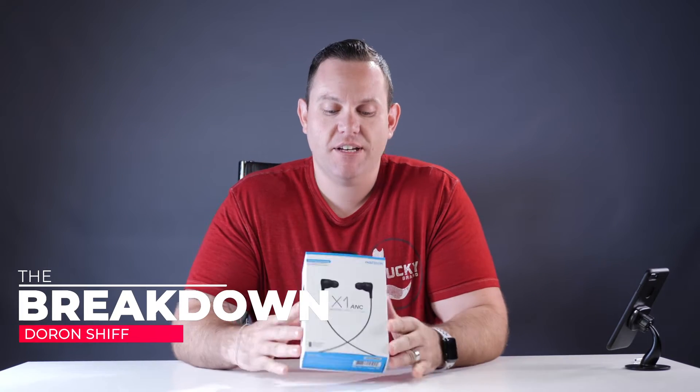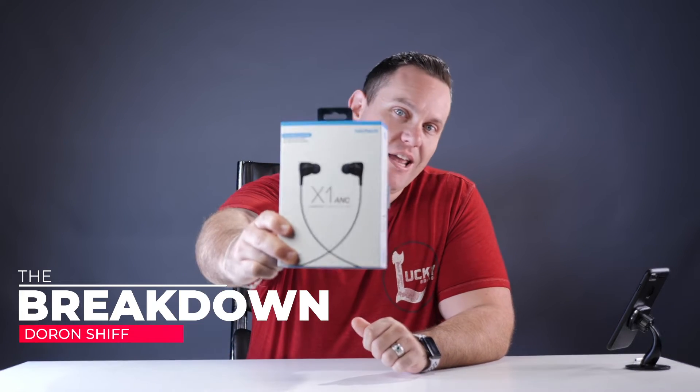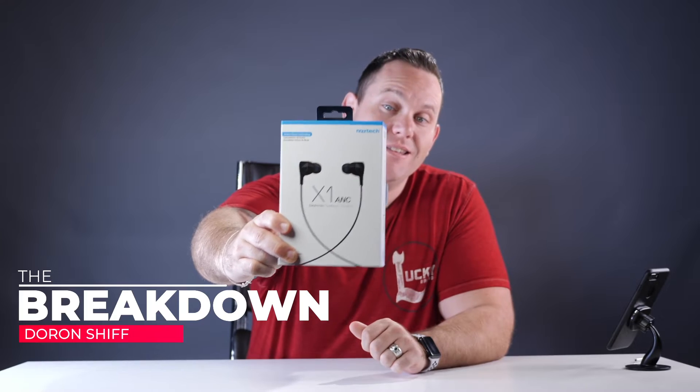Welcome, this is Duran with Duran's Breakdown. Check out this — we got today the X1 ANC Active Noise Cancelling Headphones.